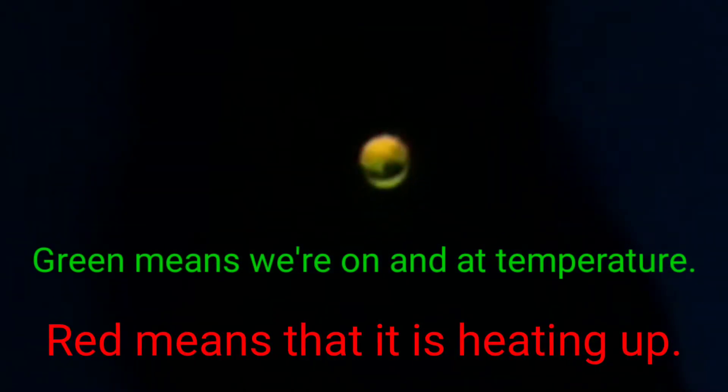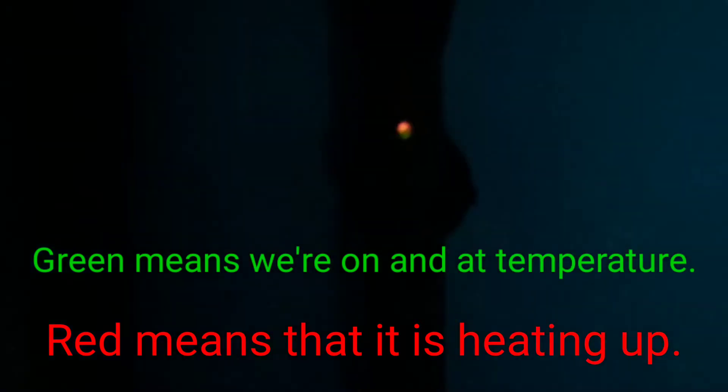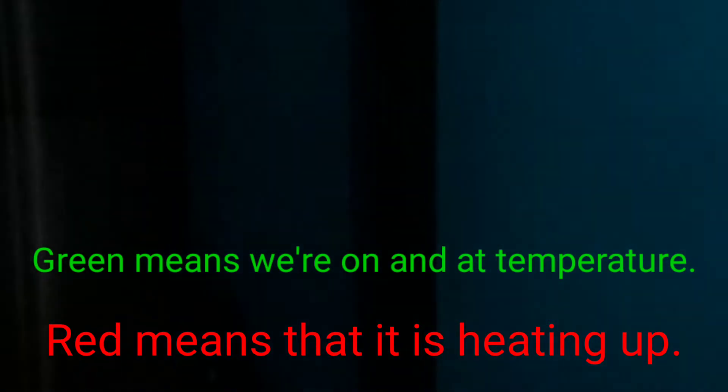First, we want to take a look at our heater. See the indicator light? It's red and green. And look at this - there's a split down the side of it. It's cracked all the way down the heater. Is that nuts or what?